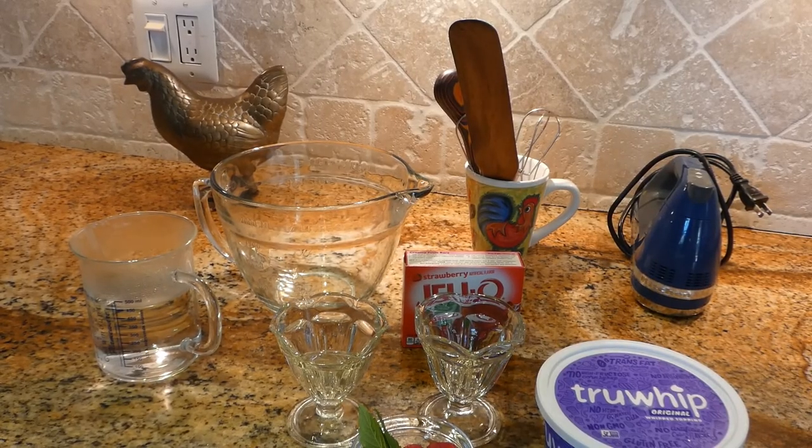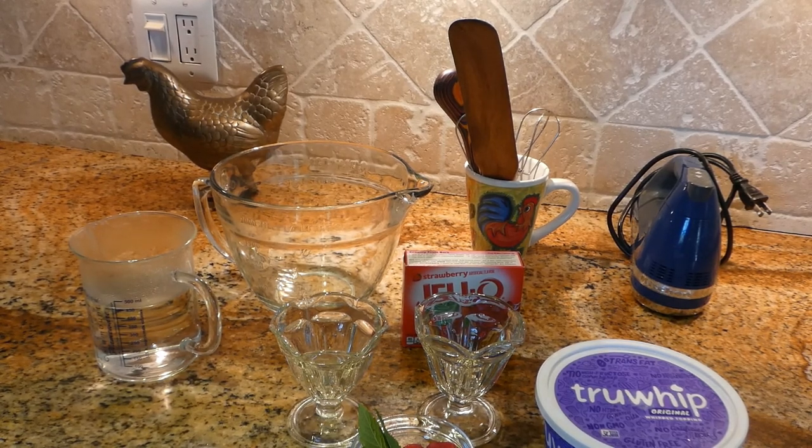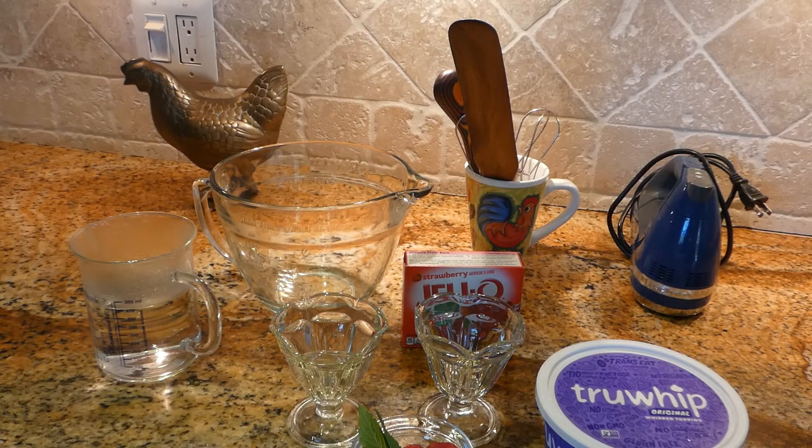Hello everyone, today we are making a Valentine's special dessert: strawberry jello with whipped cream, garnished with some raspberries, blueberries and mint. It's very easy, quick and delicious.